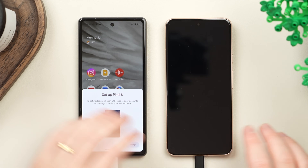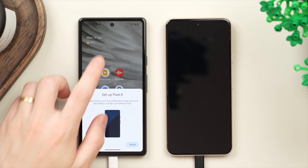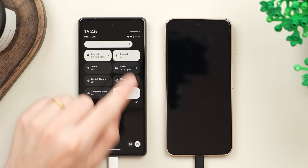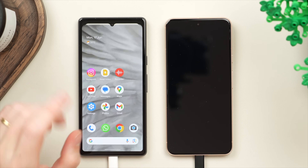For these next steps I'm going to turn off the new phone and focus on the old phone for a second. You're going to want to make sure that your Wi-Fi and your Bluetooth are on, as this will be required for your old phone to later locate your new phone and for them to start pairing. So make sure your Wi-Fi and Bluetooth are on.